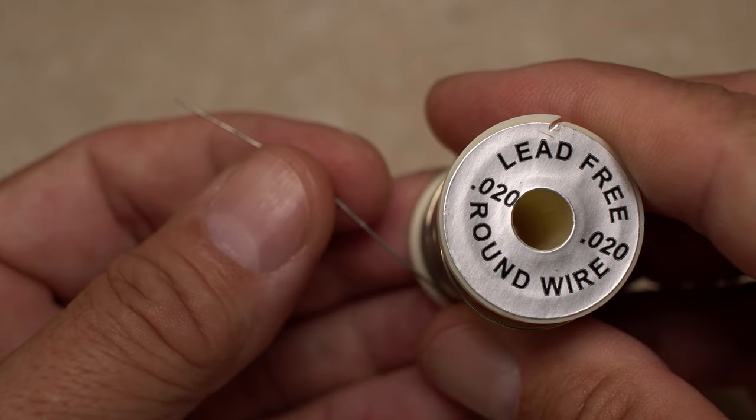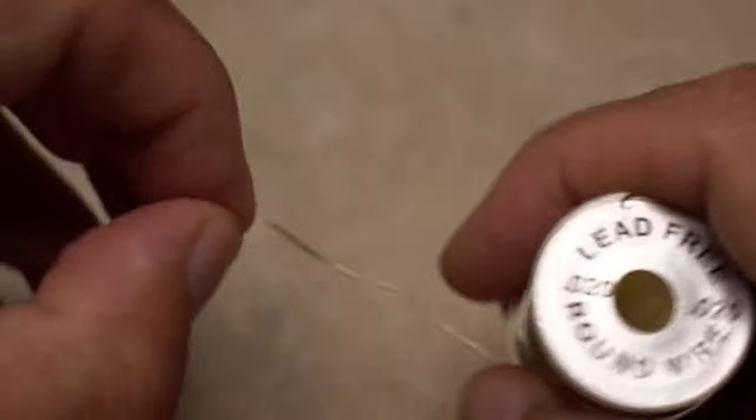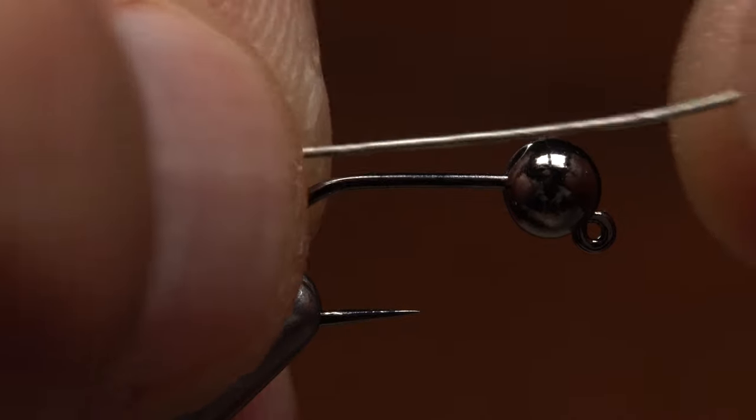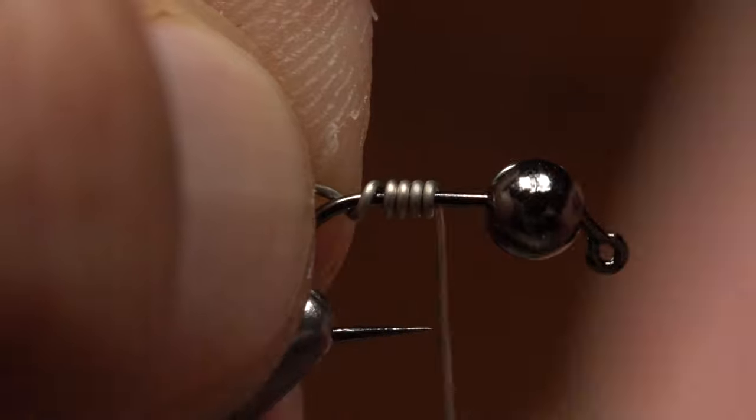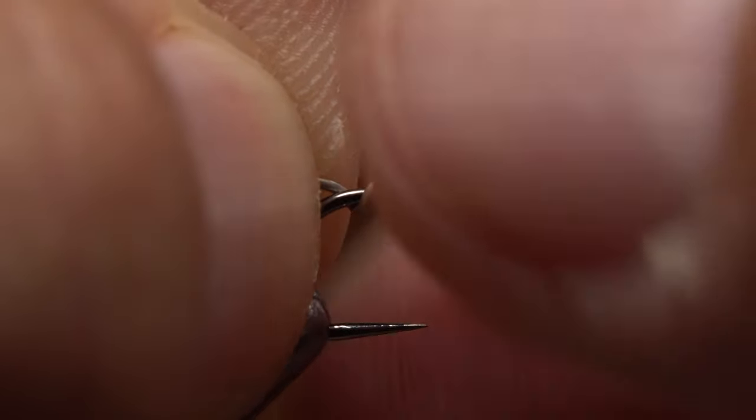I like to use 0.02 lead-free wire to weight the fly even further and to help stabilize the bead. Start the wire on the hook shank and take 7 or 8 wraps before helicoptering to break it off close. With the bead oriented correctly, push the wraps forward to compress them against the bead.